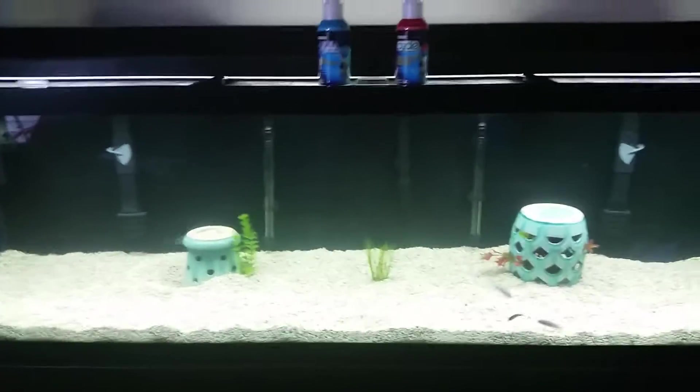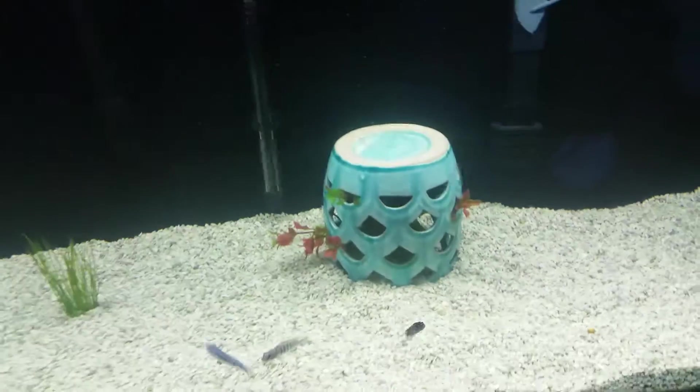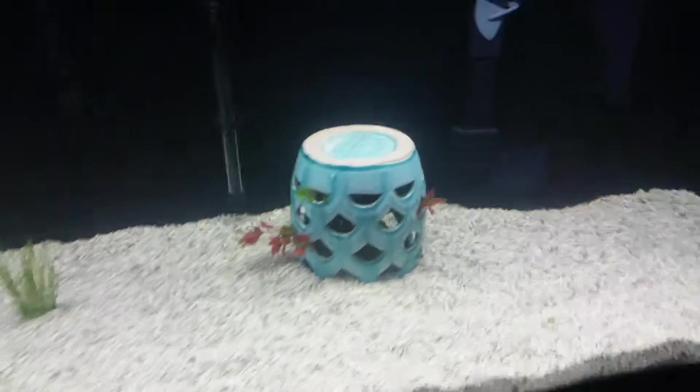We left for a couple days, came back and the water was perfect — spot-on 75 degrees. As you can see, there are already fish in there swimming around. I just went with these two little decorations from Lowe's — something for them to hide in. There's a lantern you'd normally put a candle in, and one of those little flower pots.